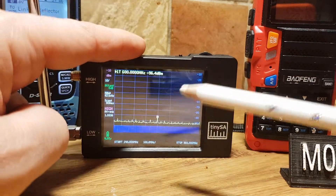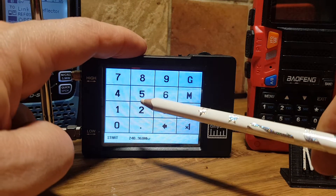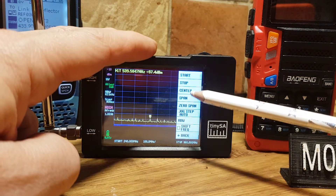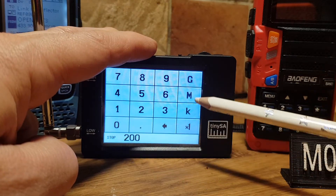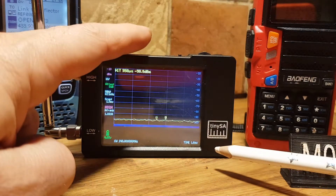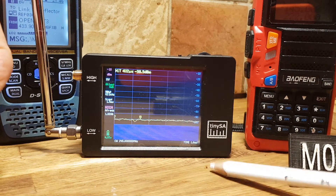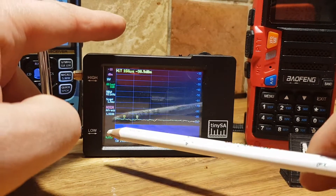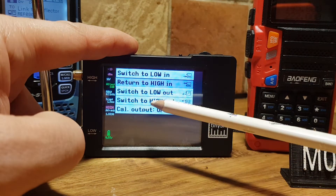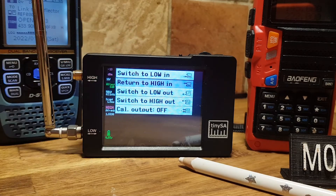Now let's try like a broadcast station. So we'll go frequency start and we'll go 50 MHz, and then we'll go to 200 MHz. And then we'll put in a center — I'll say 101 MHz for 101 FM. We might have to switch antenna to the high one though. Mode in is high already, so let's just swap the antenna a minute. No luck there.